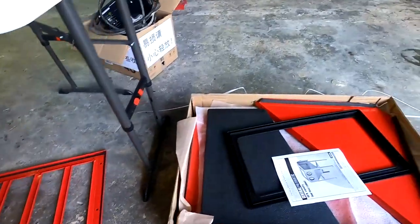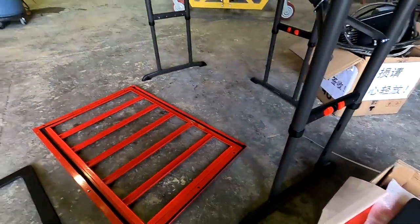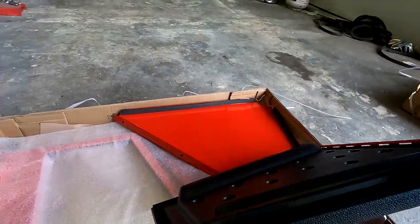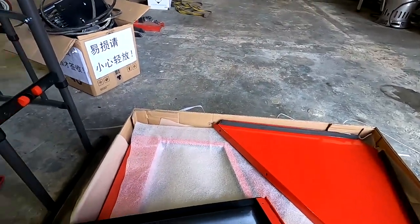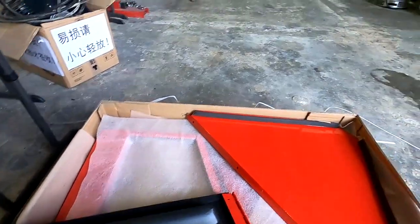We'll probably get comments like 'you should've got a better one,' but for around $180 I'm not going to complain about it. I've never been disappointed with the Harbor Freight stuff. Anyways, I'm gonna get the time lapse going so you guys can see me get this all unpackaged — obviously you saw I already cut all the straps off — and we will see you soon.